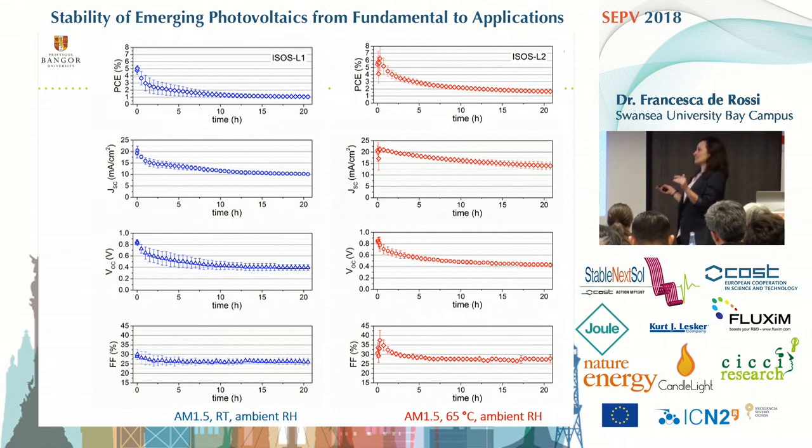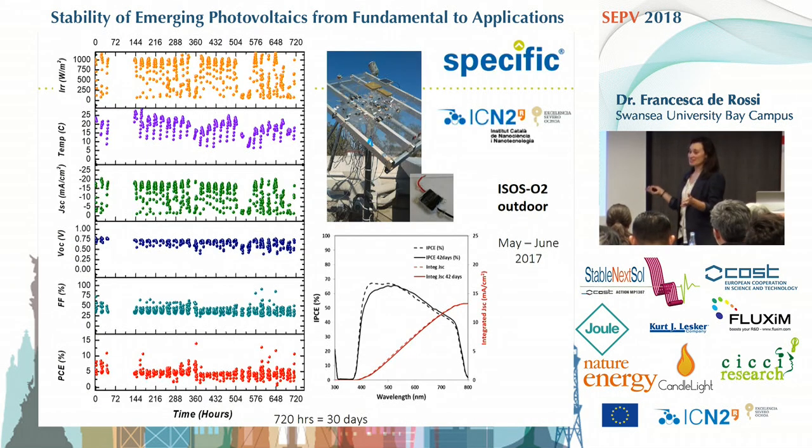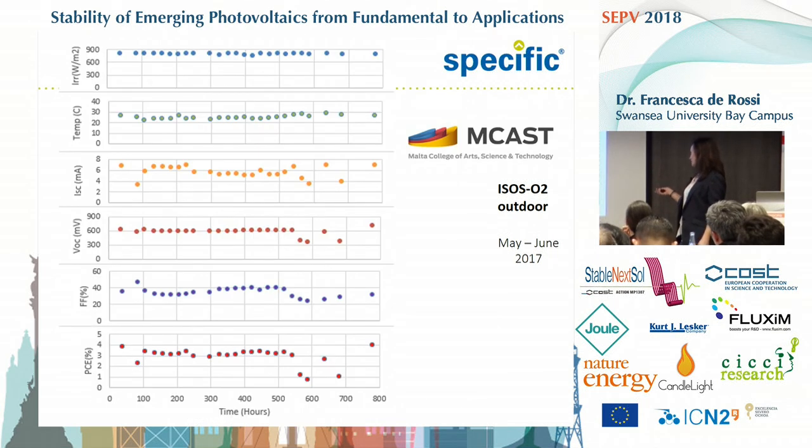The amazing thing is that the cells from the same batch, outdoor in May and June in Barcelona — where it doesn't rain that much — they worked not that bad. Maybe, as Professor Hanfeld suggested before, our cells needed a good sleep as well. The light and dark cycles somehow help them, or the UV filter, or the secondary encapsulation — we don't know, so we are investigating the reasons. Other location, Malta, similar results, where each point is a measurement at midday.